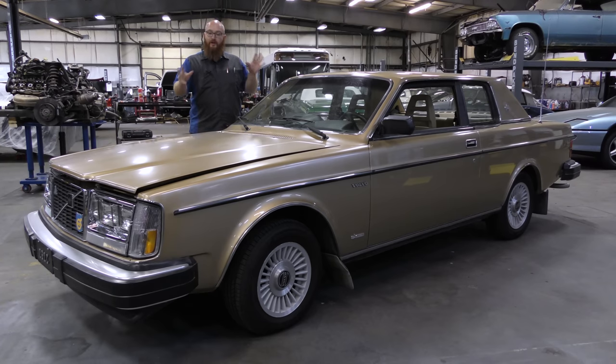Welcome back to The Wizard Shop. I have a really strange Volvo in the shop today, and I've actually called in a fan favorite to talk about it. Let's get started.